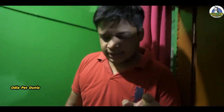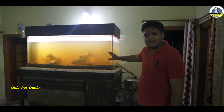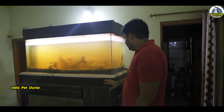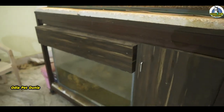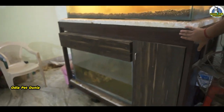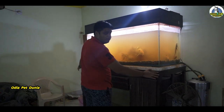We have seen the details in the aquarium stand. We have seen the details of the video. Please comment on our comment. We have seen the stand. So, we have seen the size.